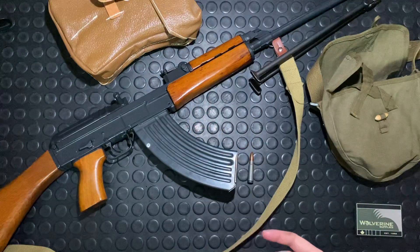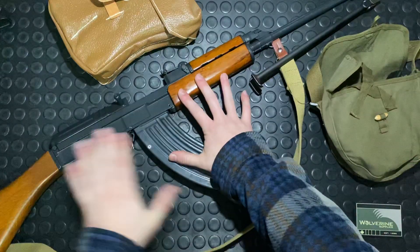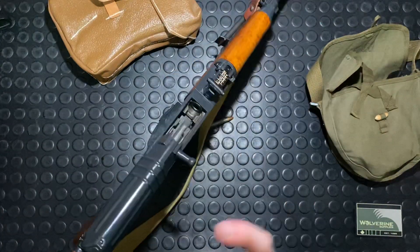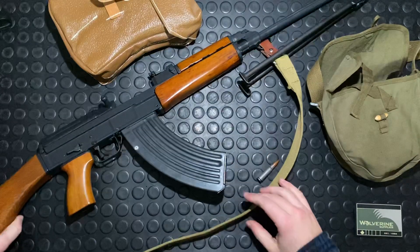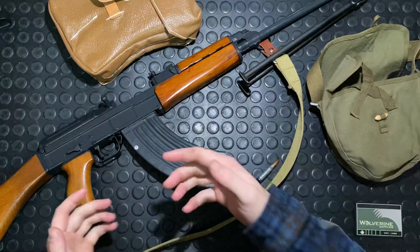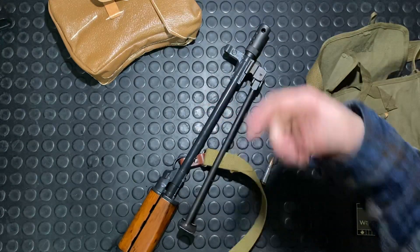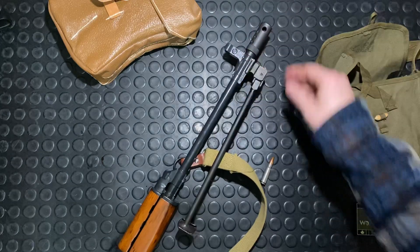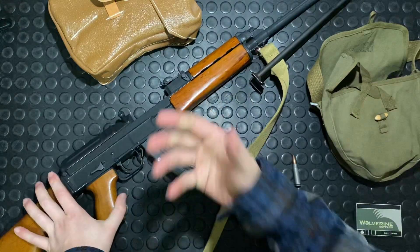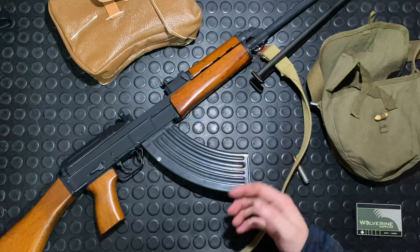There was also a third model — the VZ-58 PI. It was basically set up like this gun: full wood stock and bipod, but it also had a dovetail to mount an NSP-2 night vision setup. It also would have had a really conical, almost comically large flash hider. My buddy Canadian Warlord on Instagram has a VZ-58 with one of those flash hiders — it's really cool.